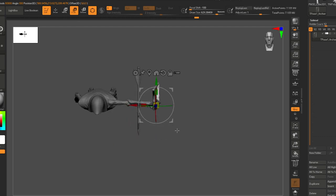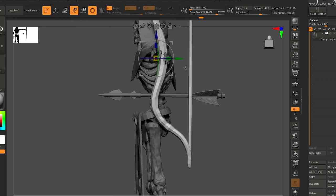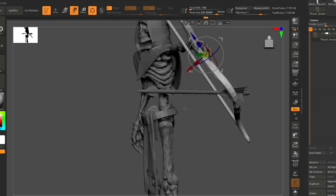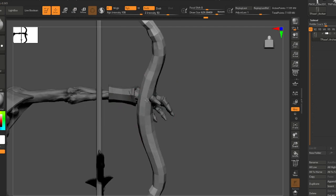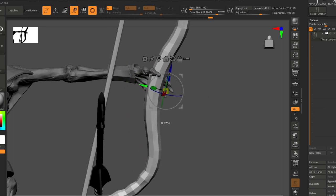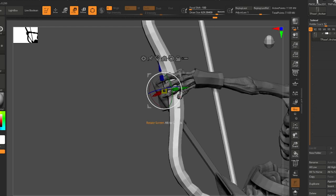There's nothing fancy happening here — we're just masking and moving things. It's nice if you have really nice polygroups to your sculpt. I want it to look good in the hand because what I'm gonna do is rotate the hand and the bow together.